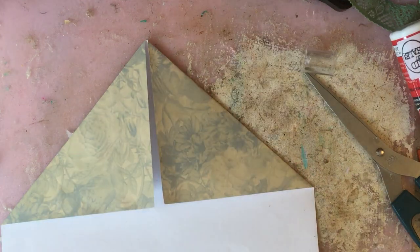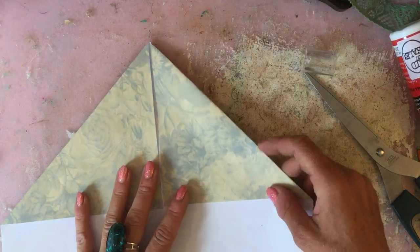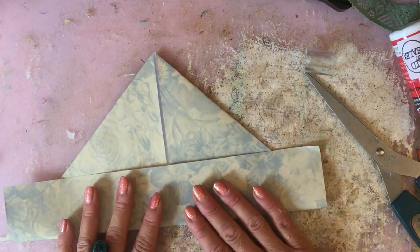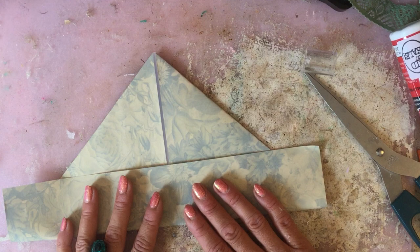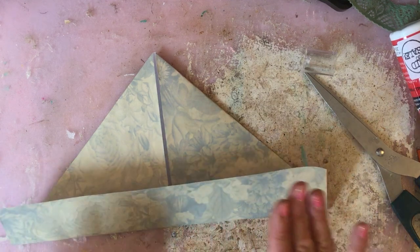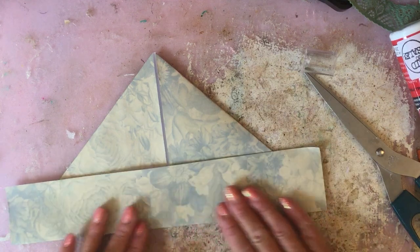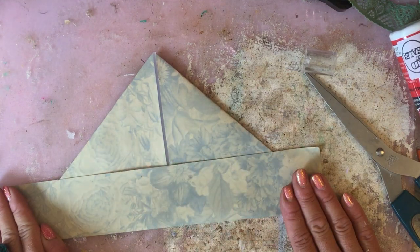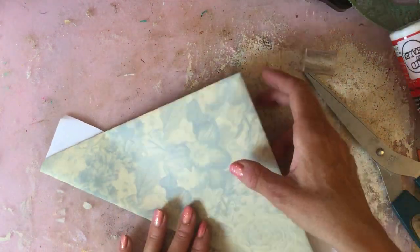Then all you're going to do is fold up your bottom piece, a bit like when you were a child and you made those paper boats, hats, or things like that. That's the kind of effect you're going to have there.